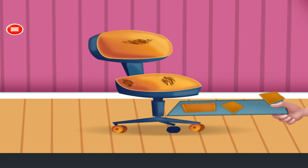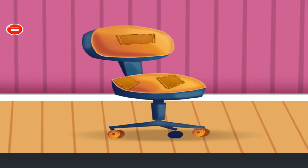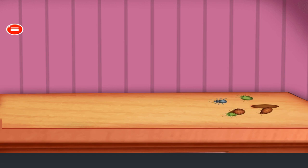Fix the chair. Fantastic. Spray on insects. Tap on insects to kill. Excellent.